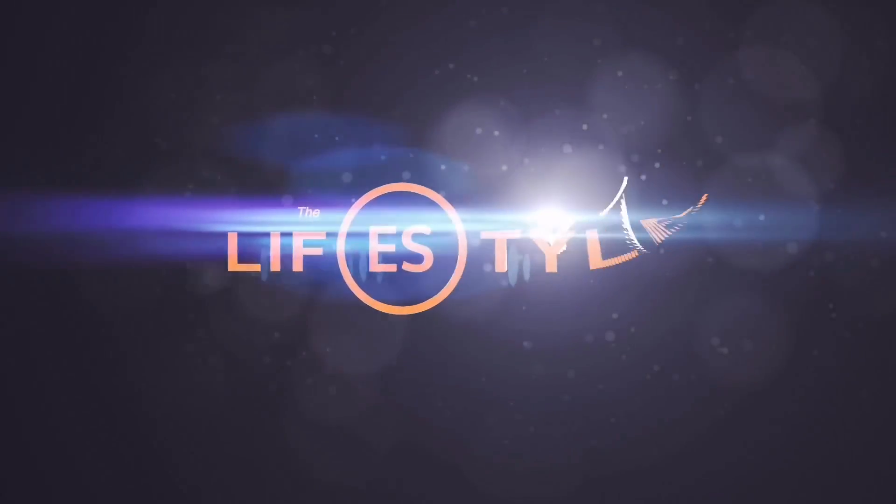30 seconds on, zero rest. Remember, the thicker the band, the harder it is. Give it a go — let us know how you get on with Sexy in 6. 30 seconds on.